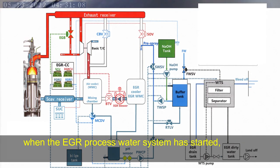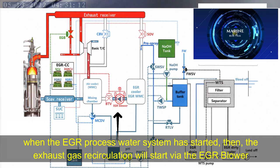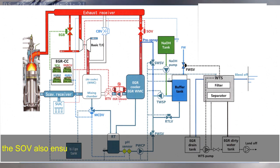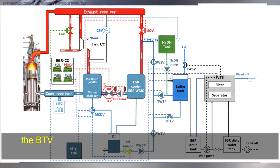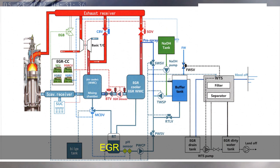When the EGR process water system is started, then the exhaust gas circulation will start via the EGR blower, followed by the opening of the shut-off valve, or SOV. The SOV also ensures no backflow of scavenging air into the exhaust gas receiver. The blower throttle valve, or BTB, will be opened. The BTB only opens when the desired pressure drop over the BTB is reached. EGR is now running.